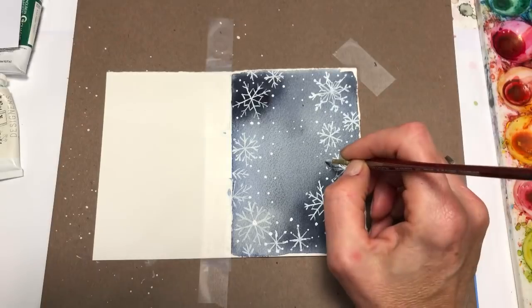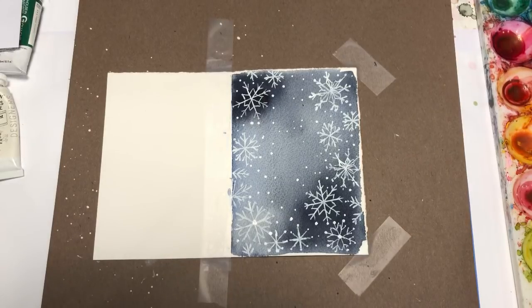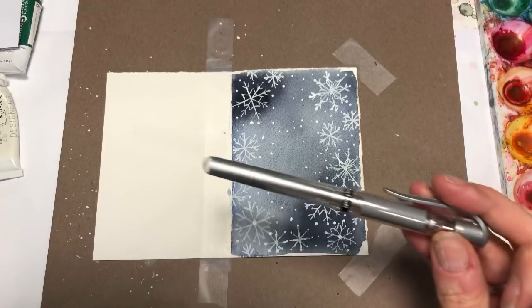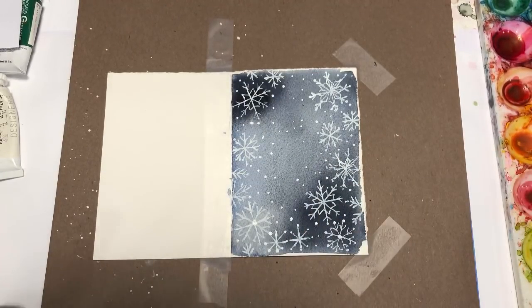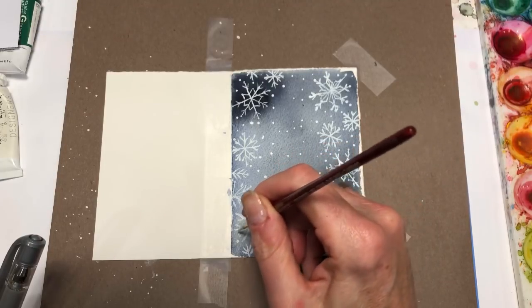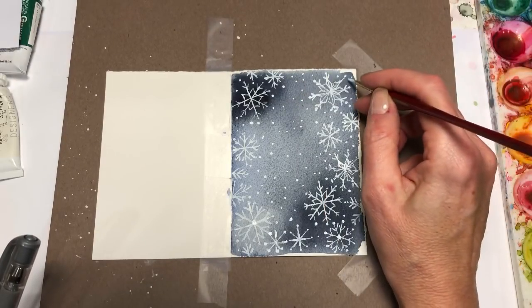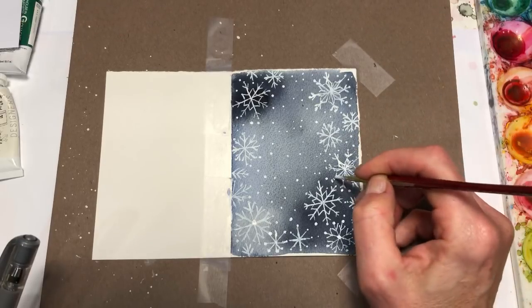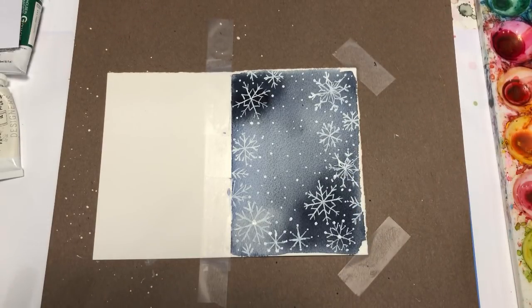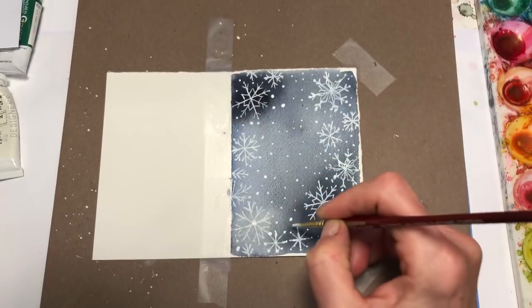Another thing I wanted to mention — if you feel like you can't make skinny lines with the white gouache, you can get gel pens. This is a silver one; you can get white ones anywhere like Target, Walmart, any store. You can draw the snowflakes with a white gel pen. The paper would have to be not as toothy as this one, but you can still do it and it will probably be less of a pain.